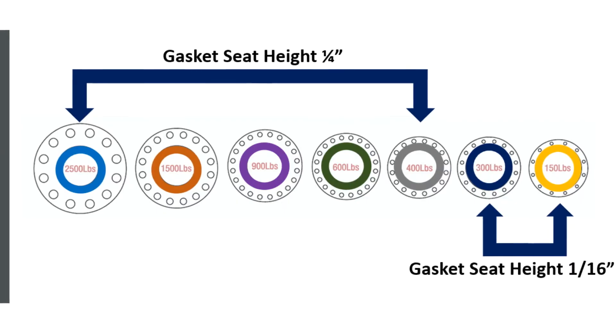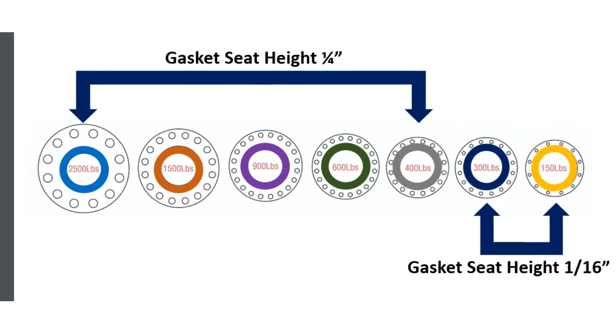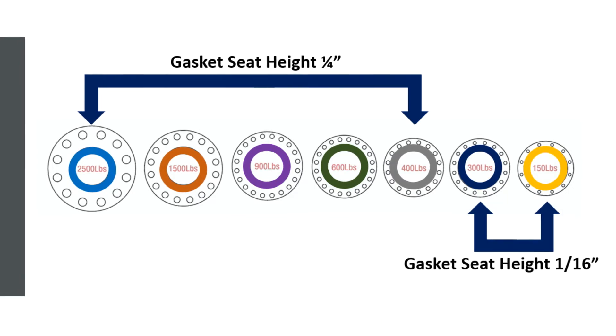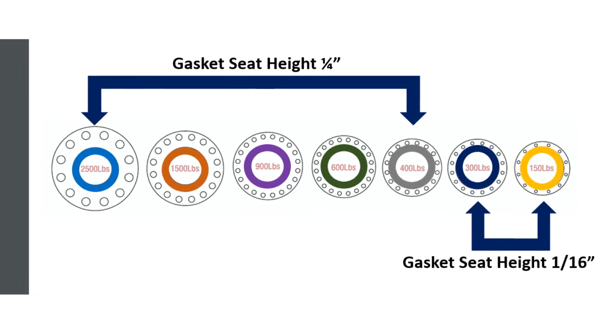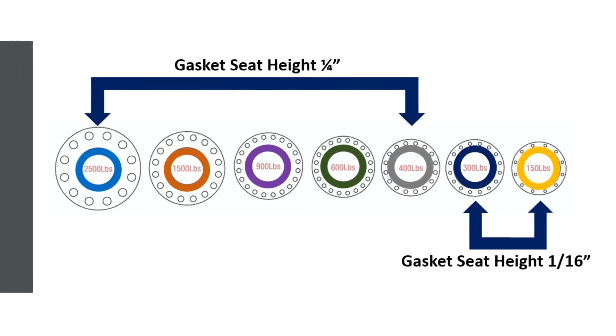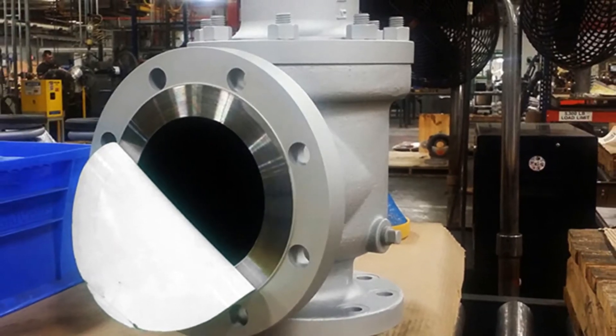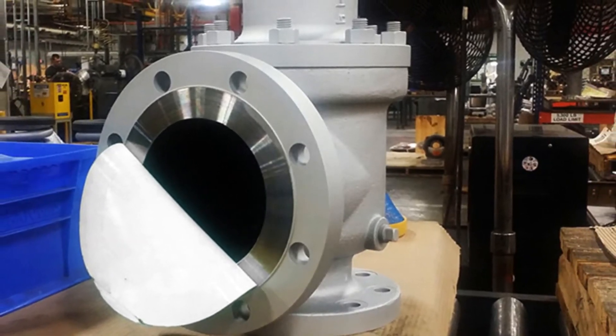The height of the gasket seat on a 150 to 300 pound flange is 1/16th of an inch, and on a 400 to 2500 pound flange, the height is 1/4th of an inch. The area that needs protecting is the critical machine surface on top of the raised section.